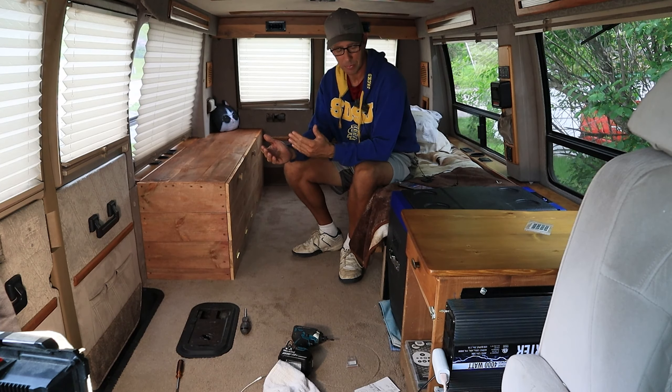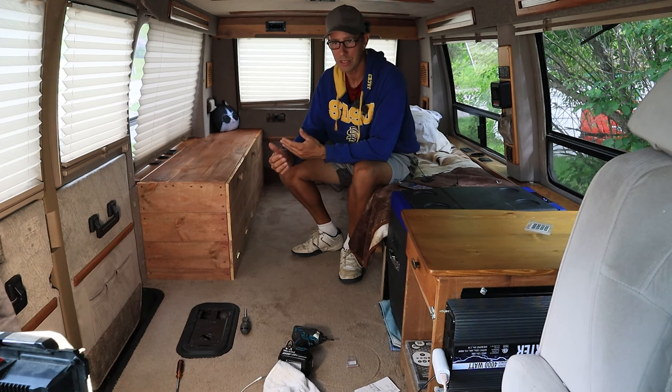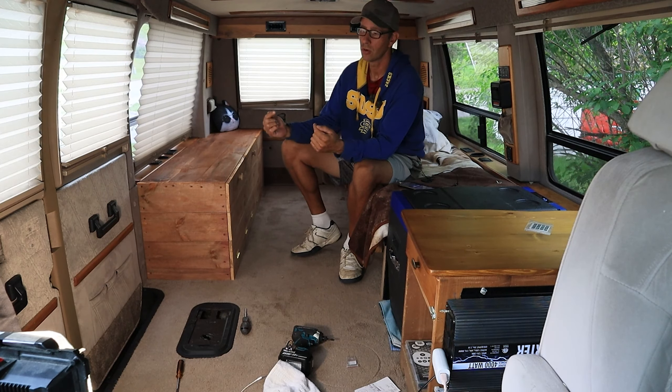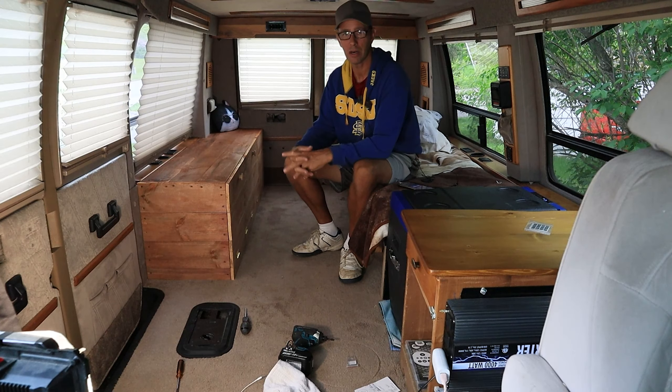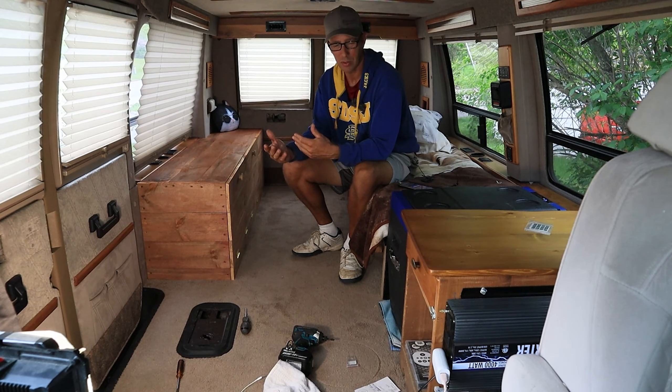I'm trying to keep this thing cheap, but I needed a fridge and I needed solar. The reason I got four solar panels is because I've got two running in series and then those two in parallel. Three would have been an oddball number — it was either 200 watts or 400 watts.